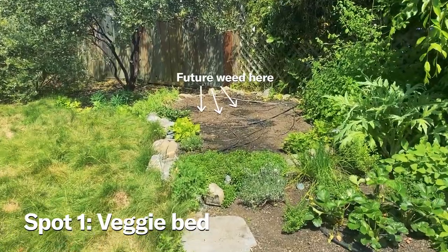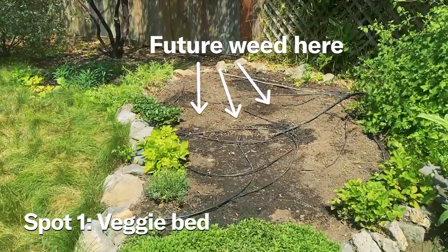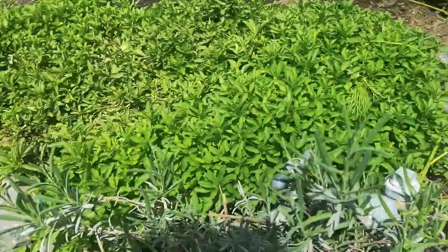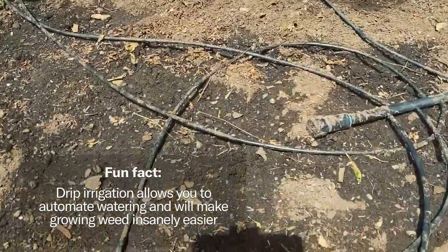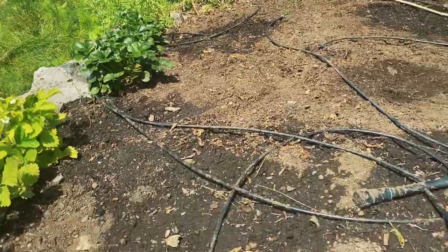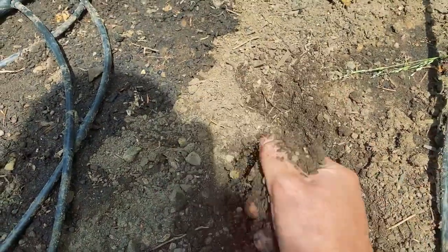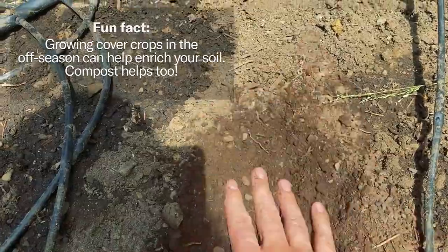Up first, the existing veggie bed as chosen by the previous tenants. Big fan of the nice rocks that make a pretty little edging. Here are herbs spilling over. Love the drip irrigation — big fan. Full sun here in the afternoon. What I don't love is the soil is just a little sleepy. It's been cultivated a lot and could use a ton of compost or, better yet, some cover crop.